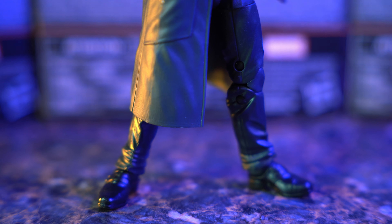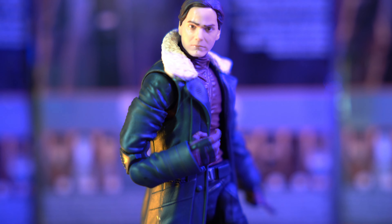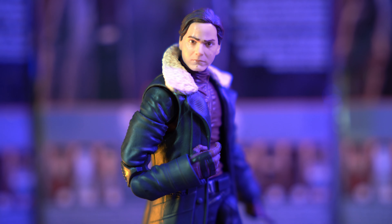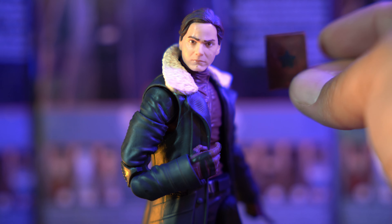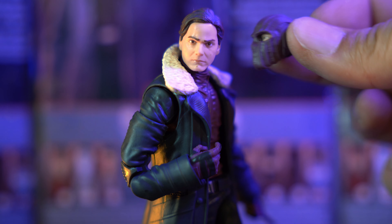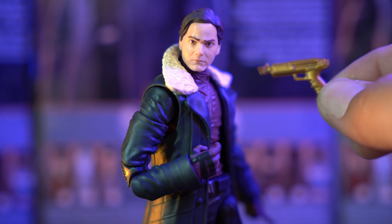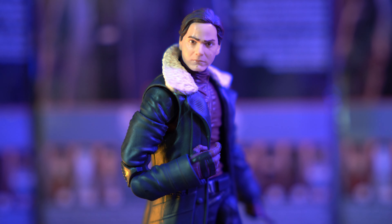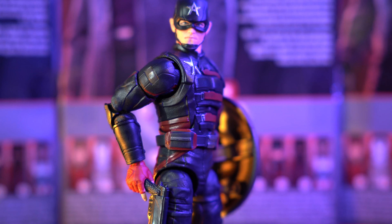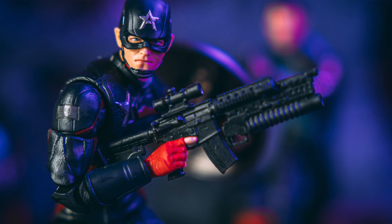I think it looks just like the actor — really cool head sculpt. The jacket looks really good, the coating around his neck looks really great, and the red on his shirt looks good. Going down, he just has casual pants and business shoes. The jacket is a harder plastic, which kind of blows, but it is poseable. He came with two fists, the book that has the Winter Soldier codes inside of it, his masked alternate head which looks really good and pretty accurate to the show, and a golden handgun, which actually looks pretty good.